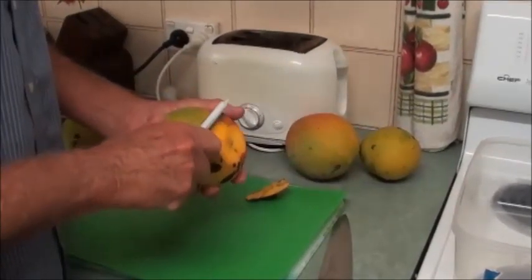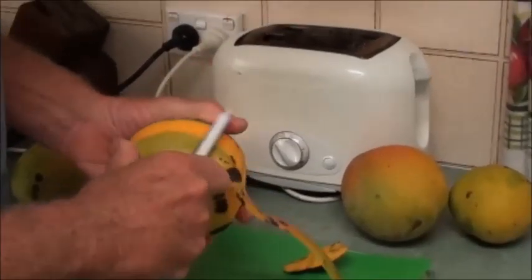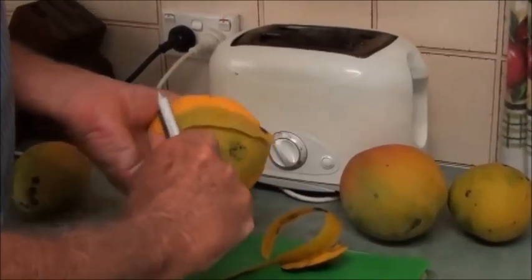All you do is just peel them as you do. The one thing I want to stress is don't let them get overripe — I prefer to have them slightly green than overripe.